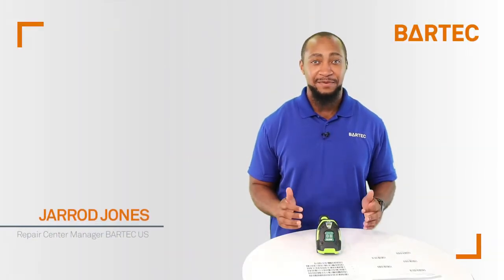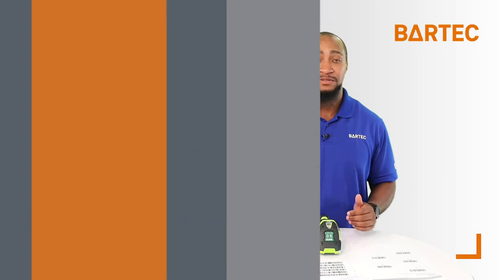Hi, my name is Jared Jones. I'm the repair center manager at BarTechUS and today I'd like to cover the beeper tones that can be programmed into the BCS 3600. When scanning the configuration barcodes you'll get a confirmation sound that it registered. These barcode configurations can also be found on page 5-9 of the BCS manual.